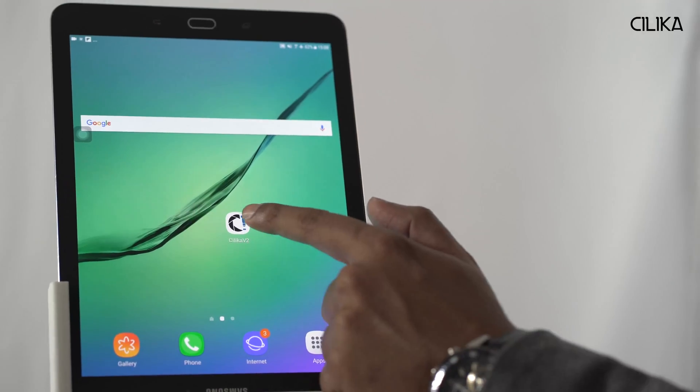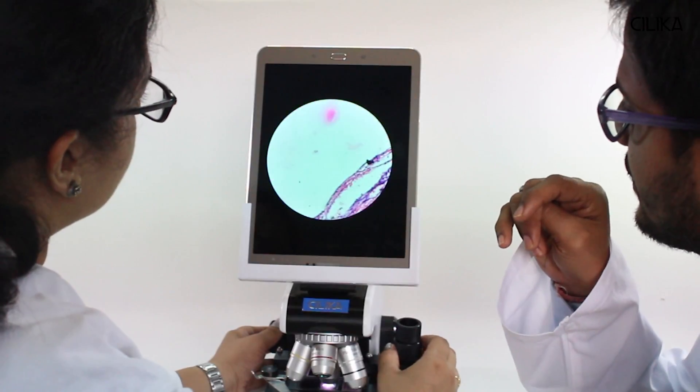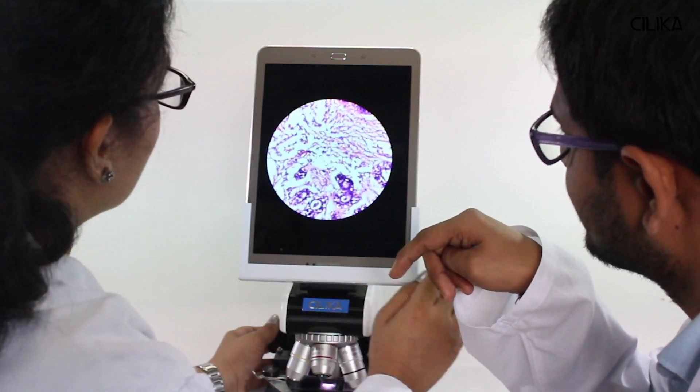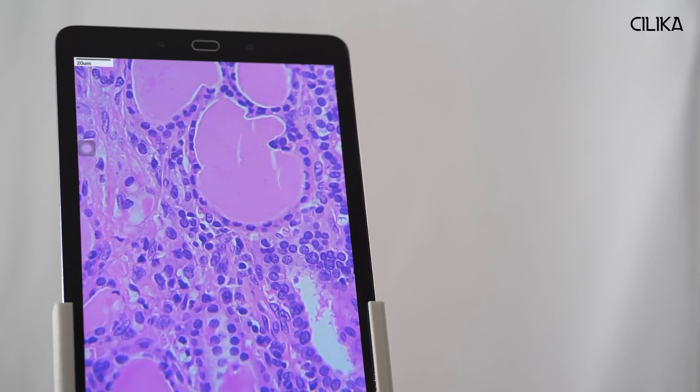Then I'll open the Silica app which has been developed for microscopy. As you can see now, I have a circular field of view as is observed through binoculars in a traditional microscope. I can also pinch and zoom for easier viewing or to capture rectangular images.